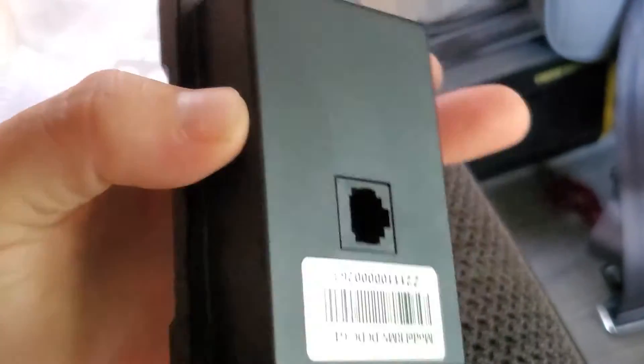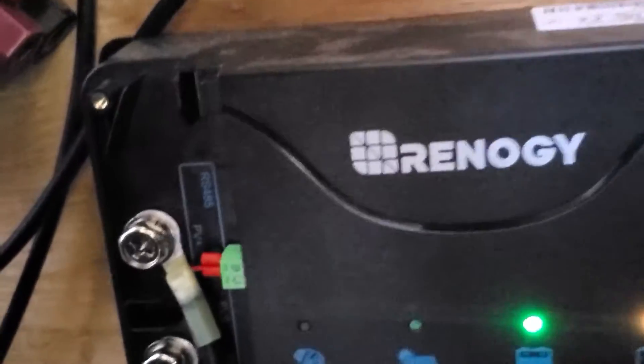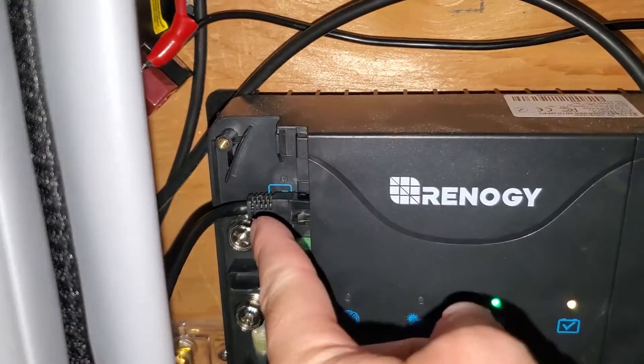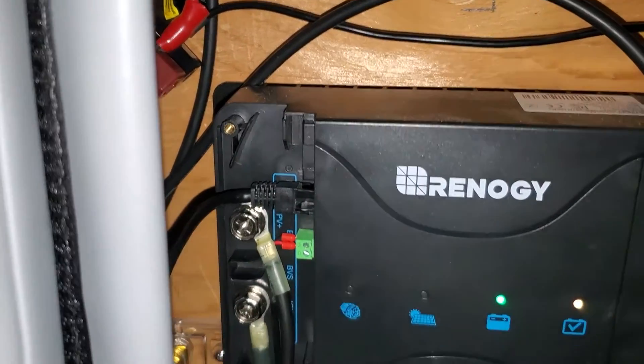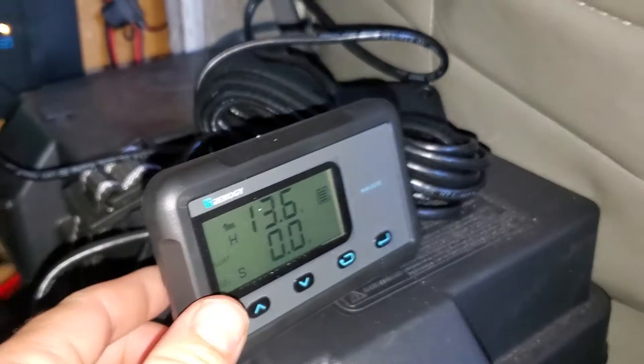It is made to be flush mounted against something. On the left side of the DC to DC unit there's a little RS-485 label. I got the cable hooked up there and hooked up to the little unit.